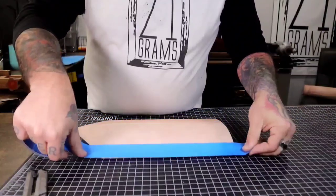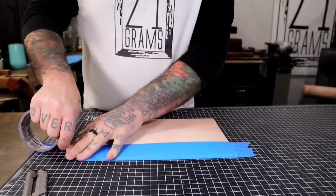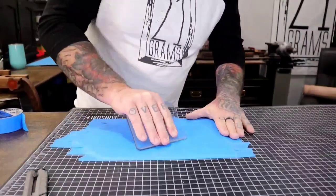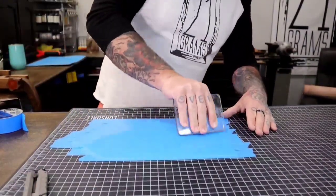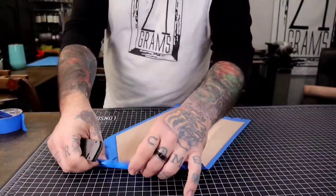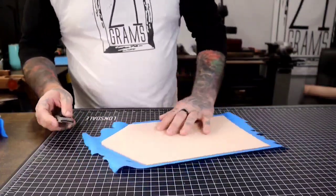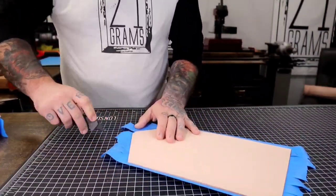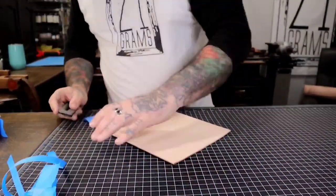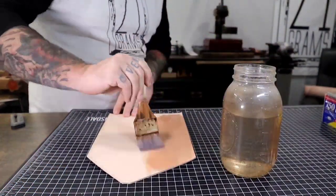Right here I'm taking masking tape and placing it on the back — that helps prevent stretching in the leather once you wet it down and start the tooling process. I use a glass slicker to press the tape down so it gets a really good bond. Then I trim off all the excess so it doesn't stick to my hand and get messed up later.